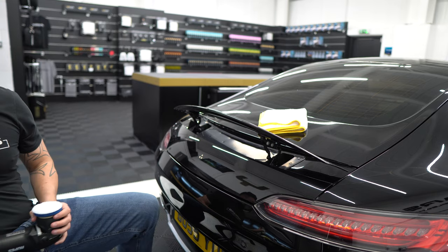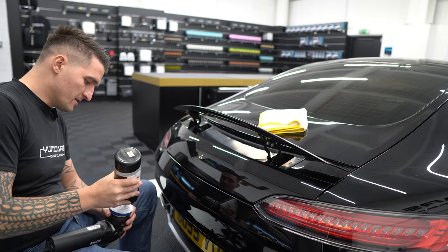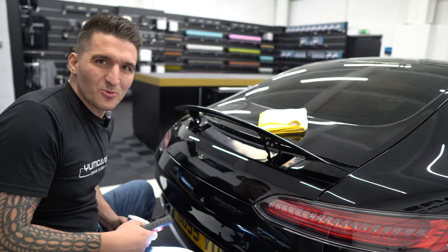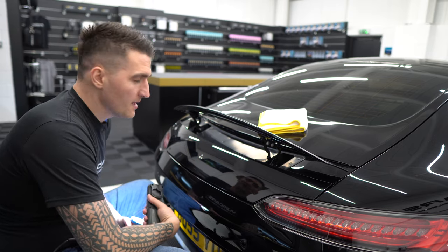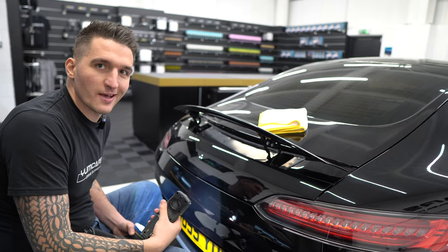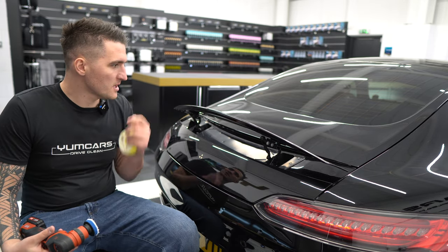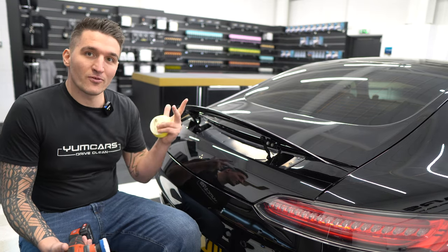Brand new fresh pad, never been used — I've just blown it out. I'm going to prime it on the fly, really saturate it because it's going to eat the product up. This is going to be the correctional pass. I'm not going to show you the full thing because you watched last week — you know how bad the paint is. That'll probably take me about five minutes just to do this section and then we'll jump straight into how to refine paint. This is such a great angle — I might as well show you starting from here. Normally I like to start from the bonnet, but I'll work back to front instead.